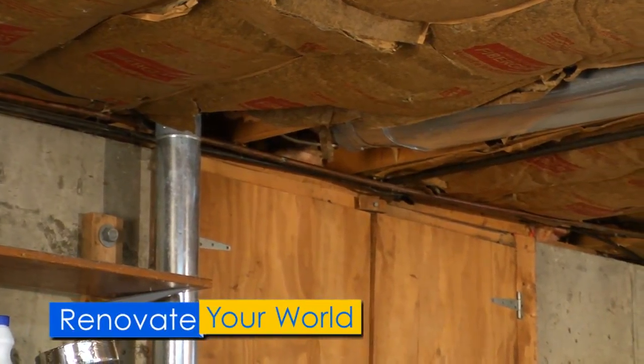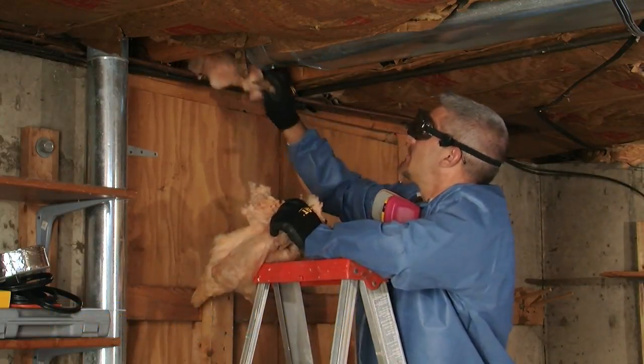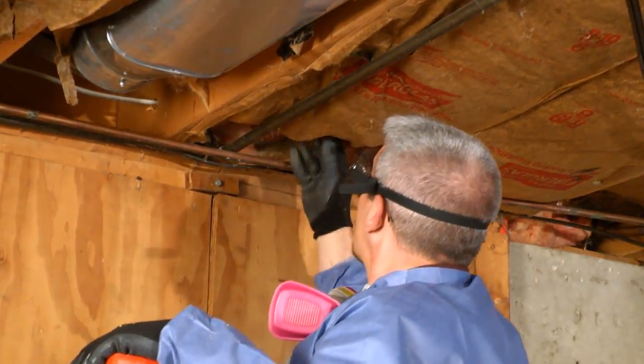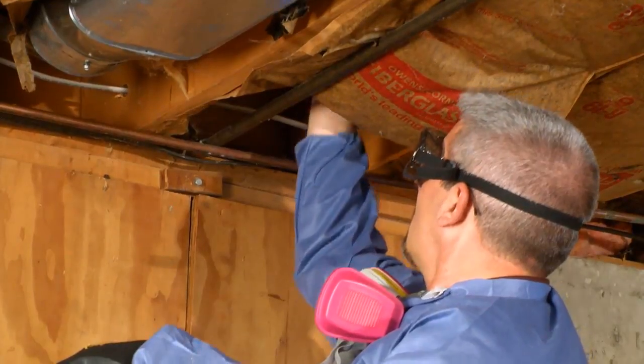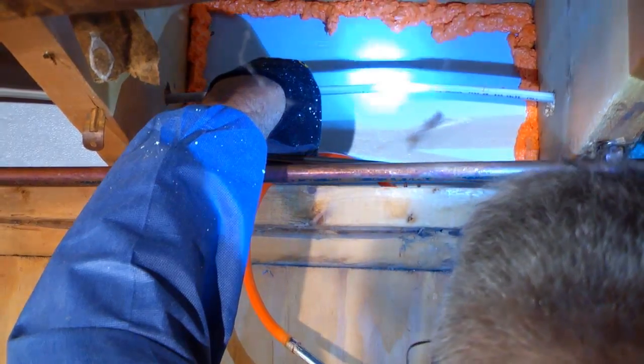The joist bays, where the foundation of your home ends and the framing begins, are a critical area for improving your home's energy efficiency. In this video, Jim Bradley, a home energy efficiency expert, shows you how you can seal them with rigid foam insulation and minimally expanding foam.